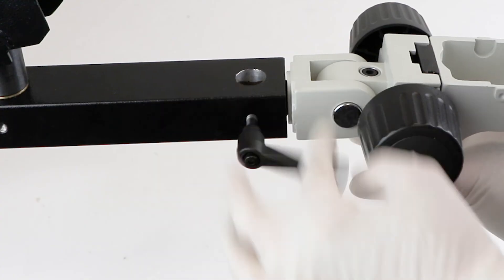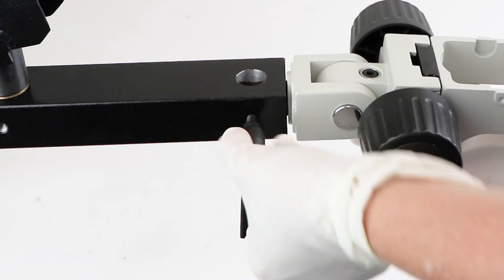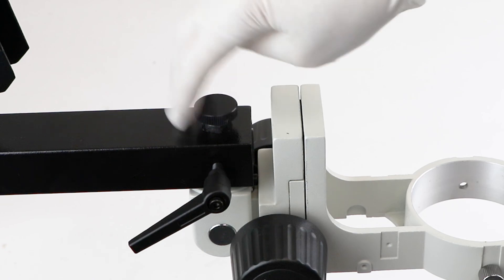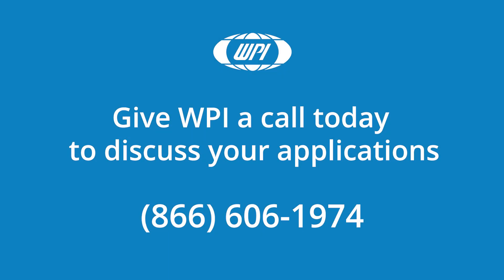Once the focus mount is in position, screw the clutch all the way in to securely hold the focus mount in place. Then reinstall the focus mount screw cap in the end of the focus mount mounting post. If you have any questions, just give us a call.